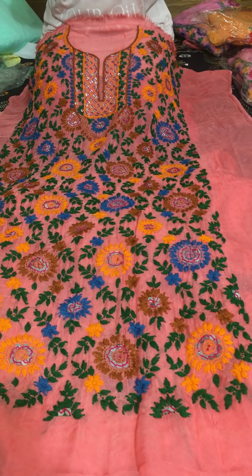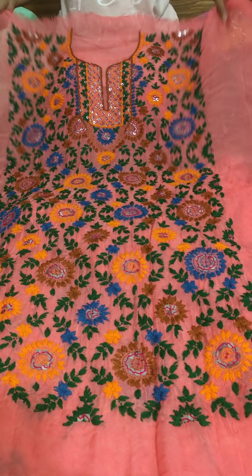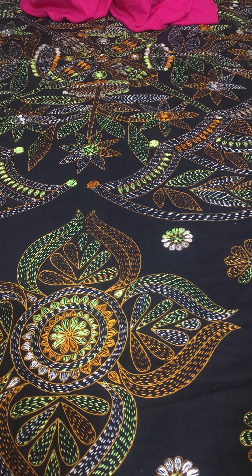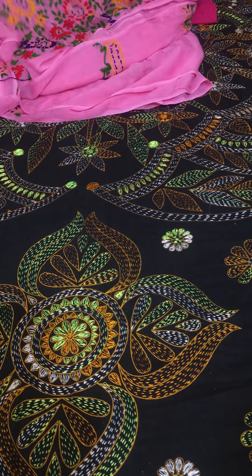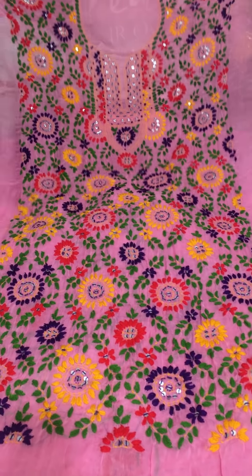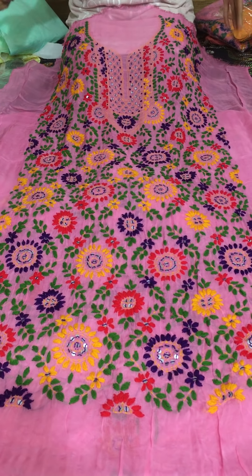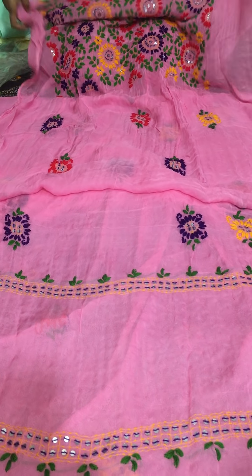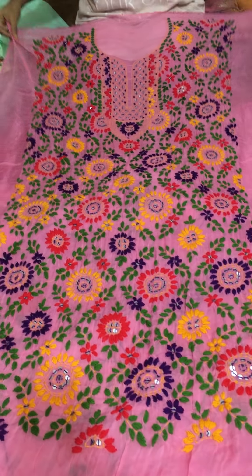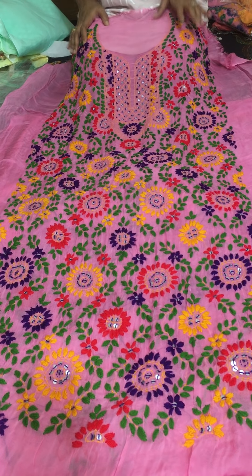The price of this piece is only 2500 taka. This is a pink color dress. The front panel of the dress has all the work. All pieces in the same category have the back cut as well. The price is only 2500 taka.